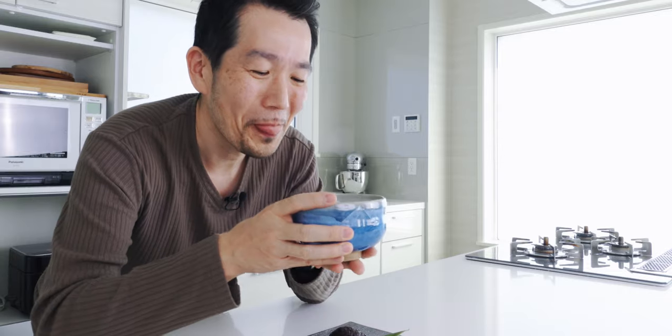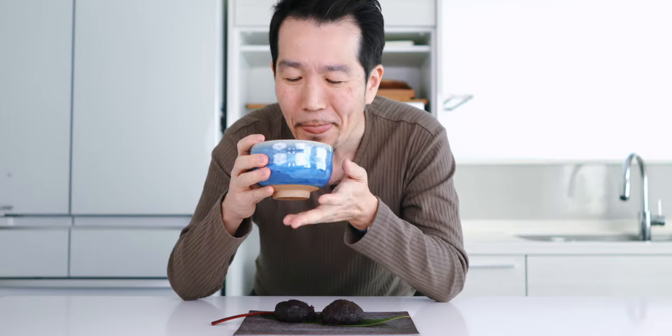This ohagi looks so good. Let's try it out. Itadakimasu! The mochi rice in the center is tender and sticky, and that sweet, nutty anko on the outside envelops each bite of rice. And because I made my own anko from scratch, it's not cloyingly sweet — so check out the recipe at the link in the description down below. It's calming and relaxing, and that slight bitterness of the matcha cuts through the sweetness of the ohagi.